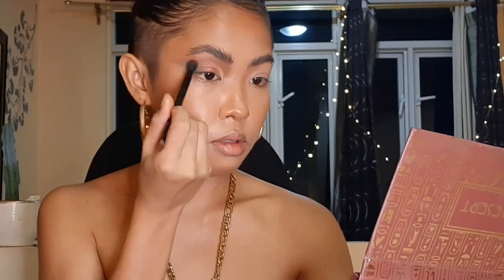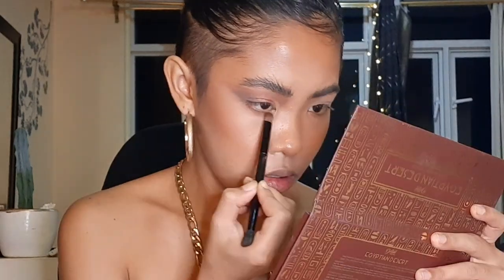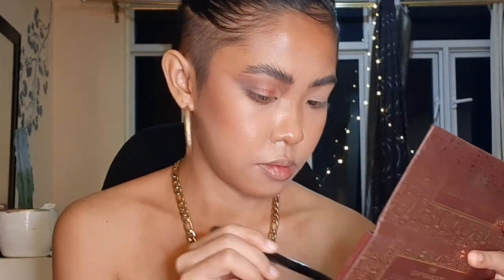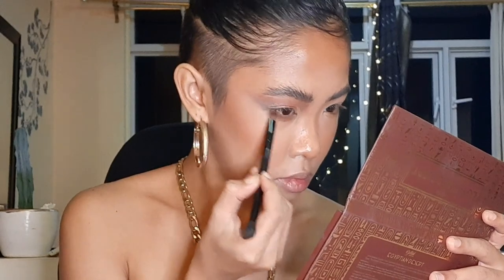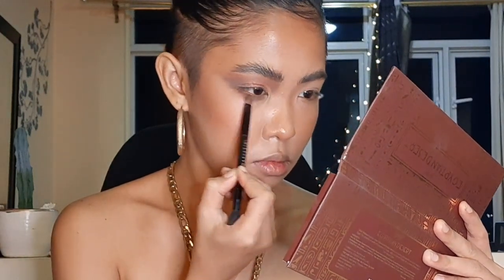I'm just blending everything together — not adding any new shades, just blending. Time for the lower lash line. First, let's apply the chocolate shade base under the eye, then we're going to blend Obelisk underneath. Okay — lumot effect! I kinda dig it.